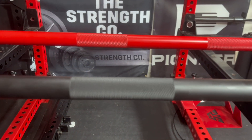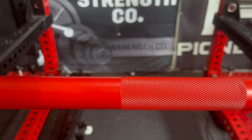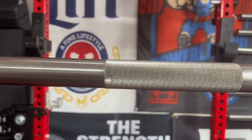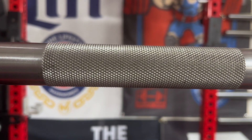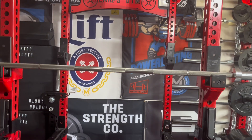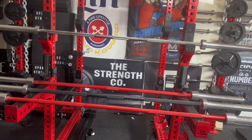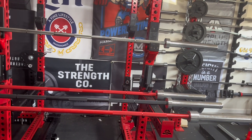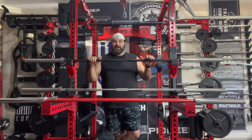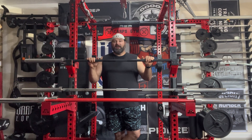Fast forward to today - through all of Buddy's trials and tribulations and innovations, he's now released the 29 millimeter Texas Power Bar. It's strong as a house with the best knurling and it's maintenance free. Hundreds of state, national, international, and world powerlifting records have been and continue to be set and broken on the Texas Power Bar. To learn more and buy one of their legendary bars, visit texaspowerbars.com.